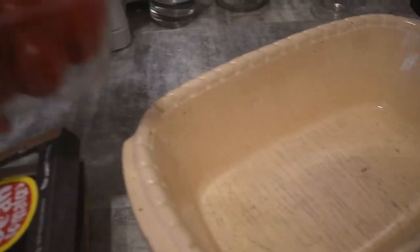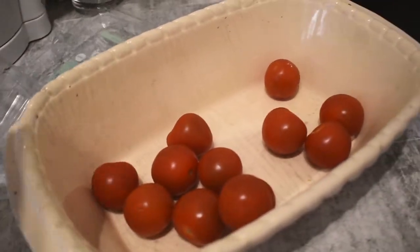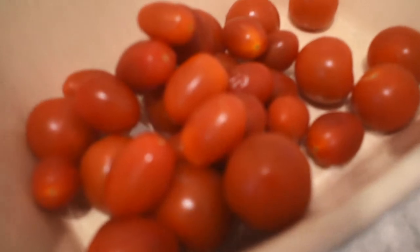Alright, so the first step is to turn your oven to 180 degrees Celsius and onto fan bake. Then grab yourselves a dish, whatever size you like. We didn't really have lots of options so this is the best one that's going to work for me. Tip your tomatoes in there — I used two punnets, that's what the recipe calls for.